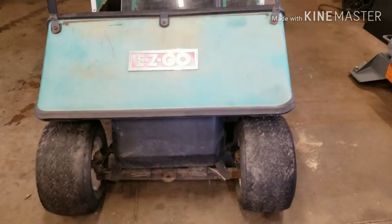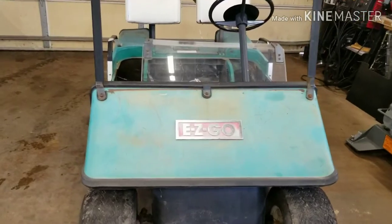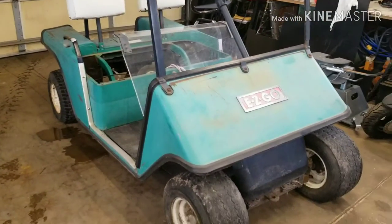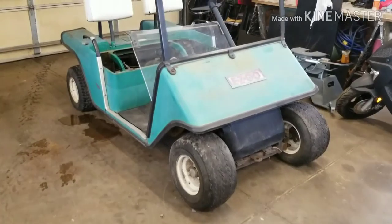Something I've always wanted to do with a golf cart, especially a cheap one. We're going to jack it up a little bit, put a bigger engine in it, make it go a little faster, and with this one we're going to make it four wheel drive.